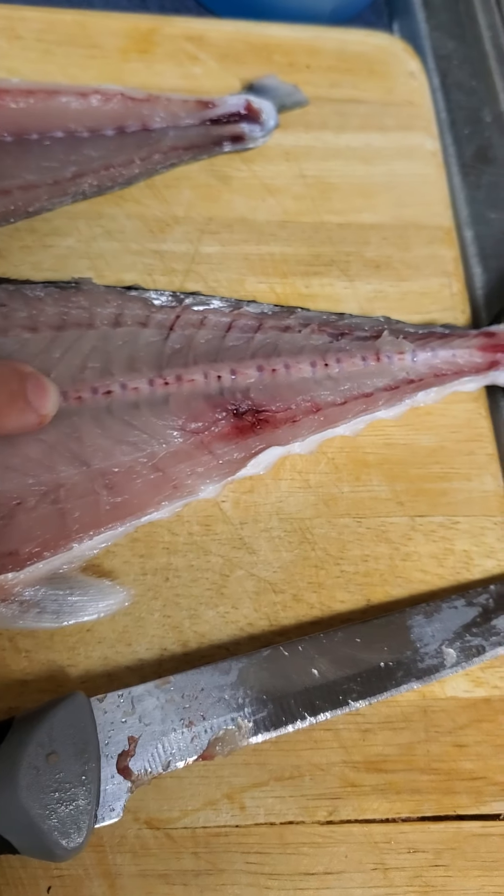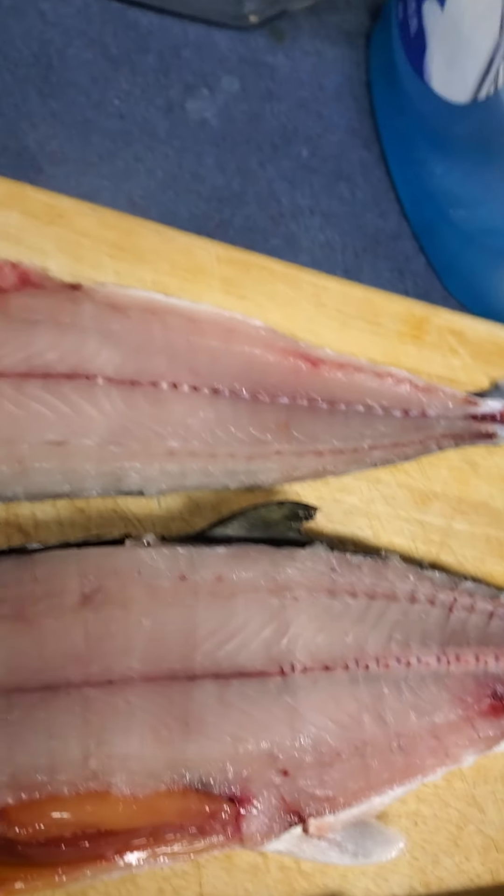See, you can see the vertebrae — and that's how close you want it if at all possible. I'm going to finish cleaning this one and then show you how to do the other method. By the way, sub to Rat Rod Fishing.